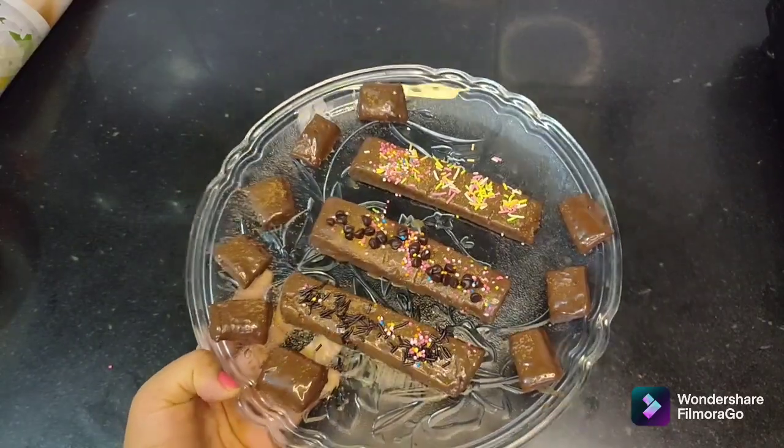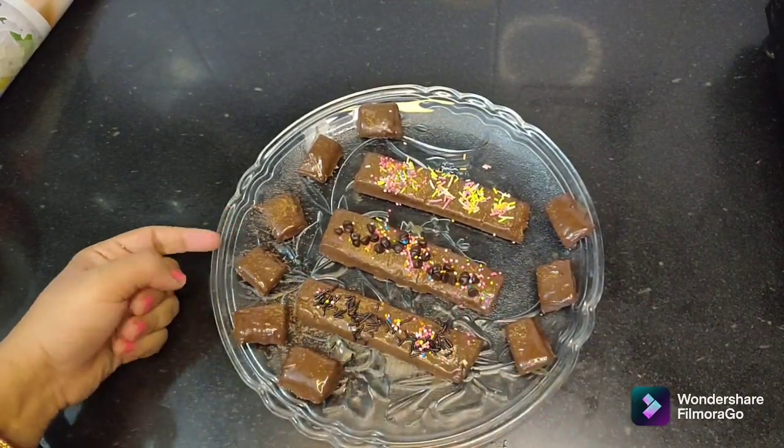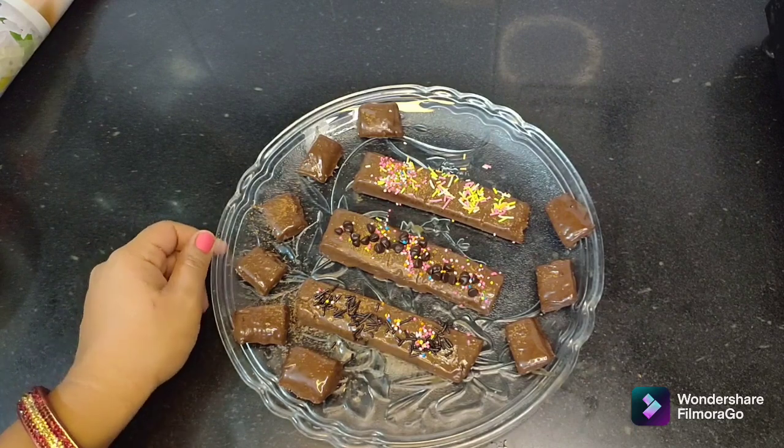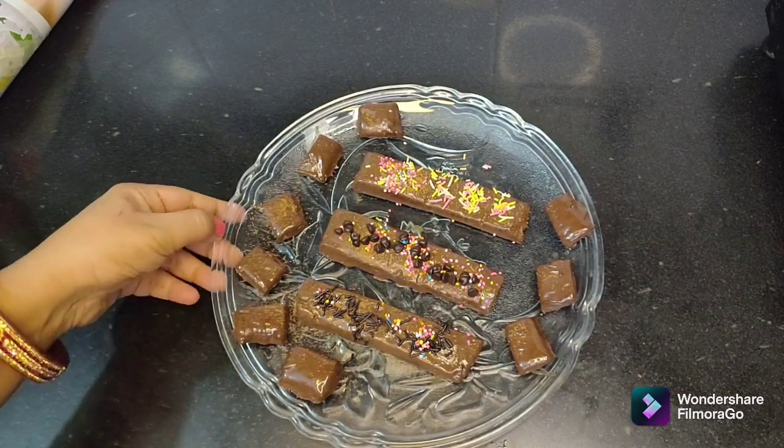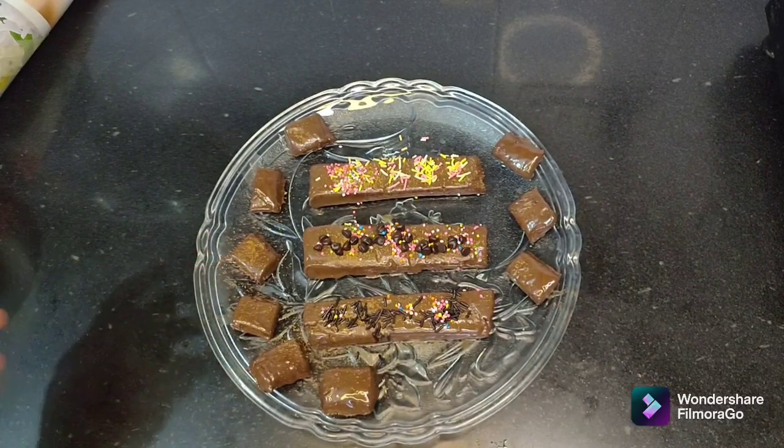It looks very beautiful. You can put it in a bowl and keep it plain. If you like this video, please like this video and subscribe to my channel.